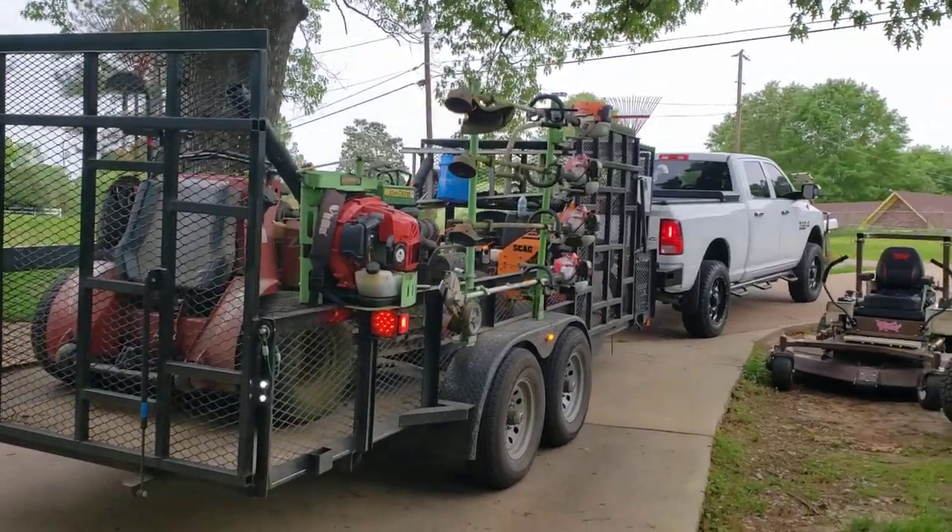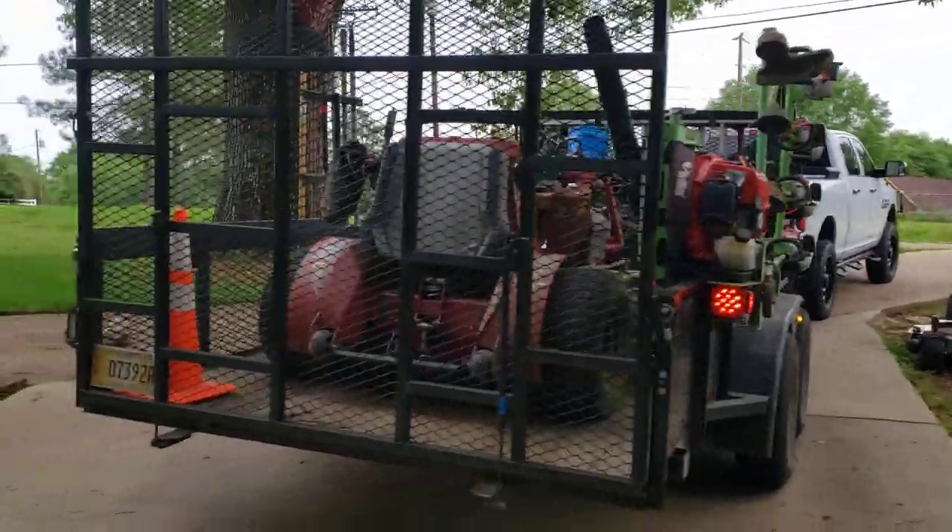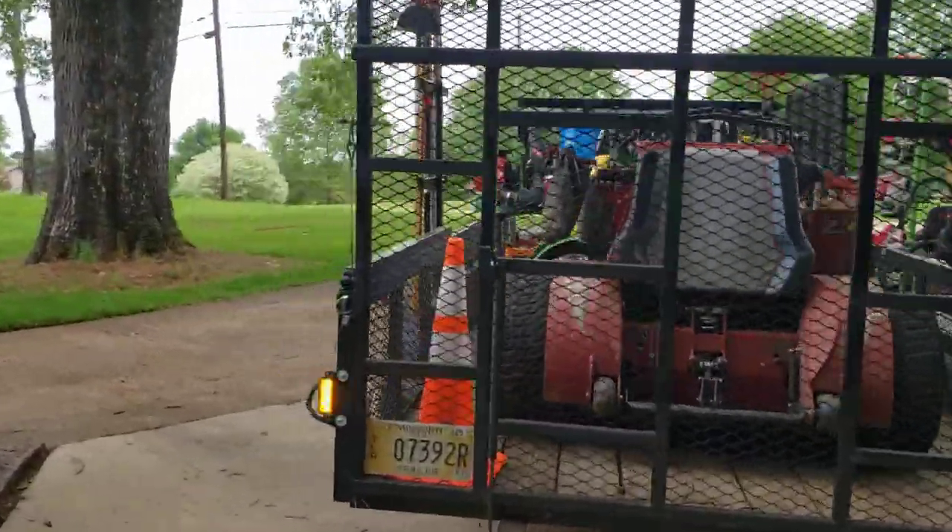What's going on guys? Derek here, Southern Style Lawn Care. Today I'm going to show you guys our lawn care setup for 2020.